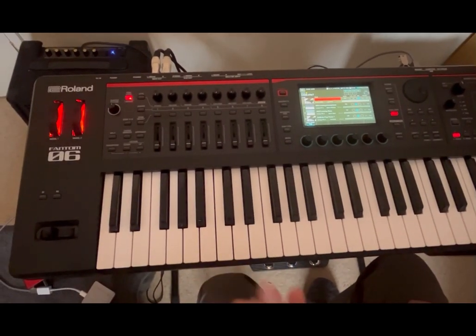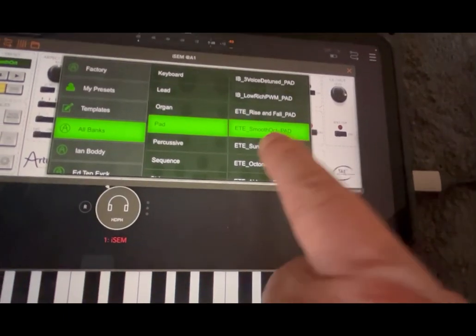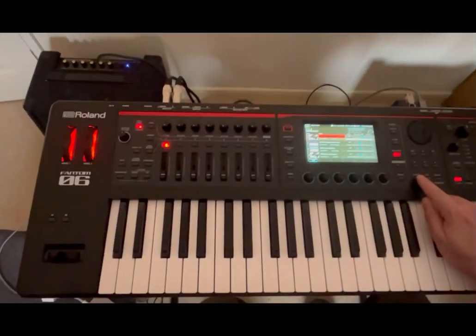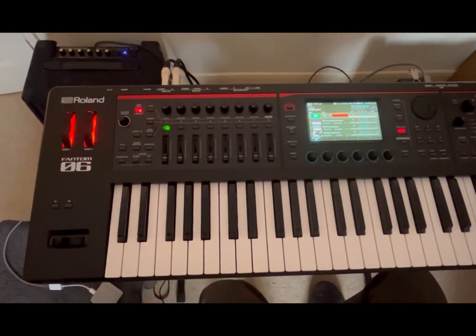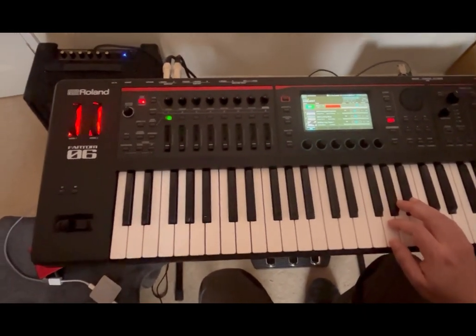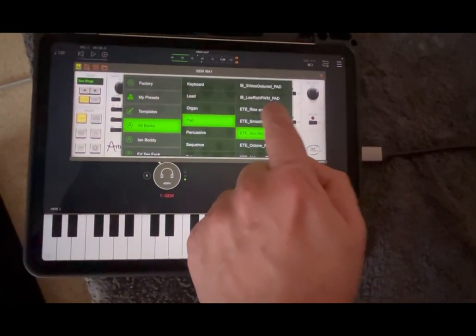What you're going to hear now is a sound that comes from the Phantom but also from the iPad — from this preset called Smooth Octopad from Arturia. Now let's go back to the Phantom and click the zone to highlight it in red. I click the shift button, hold it, and click on that zone again — it becomes green. When it becomes green, you will hear only the sound coming from the iPad. If I go to the iPad and change the preset, you can hear the preset has changed. Let's go back to the previous one.